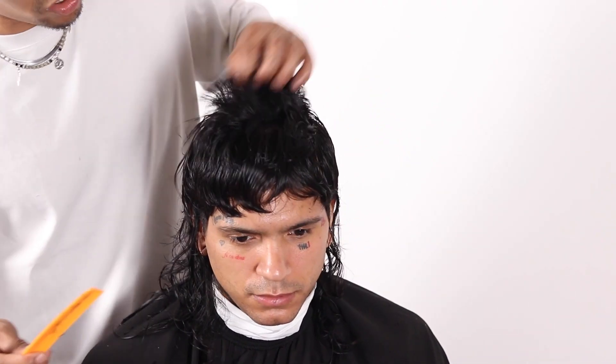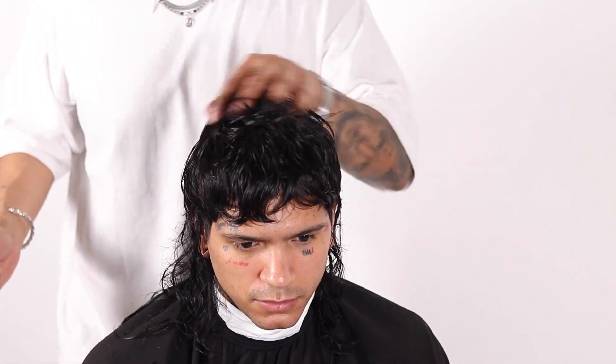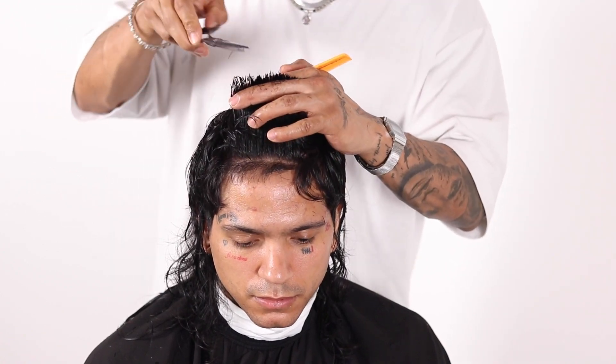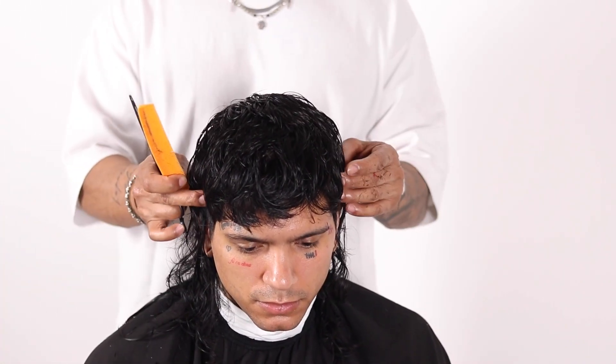Like I said, we didn't remove much hair — it's a lot more texture that we're doing here. You guys can see there's a lot more movement to the hair now. It's a square line — indeed it is. All we're going to do is add some texture there. Now you can see the top sitting a lot nicer.